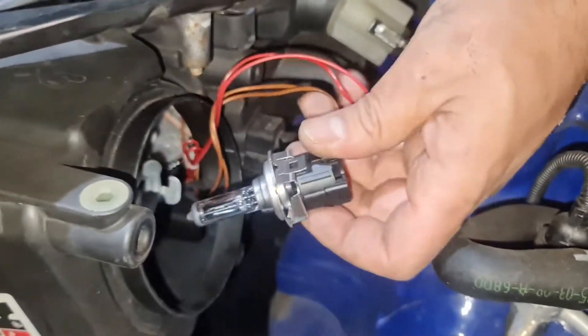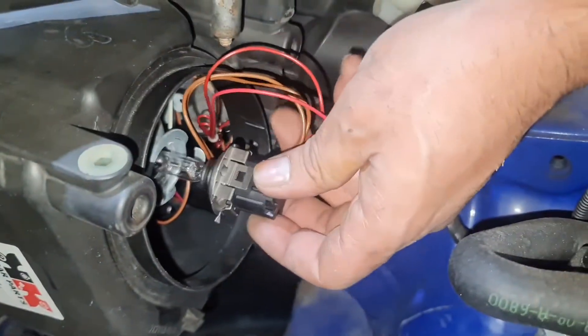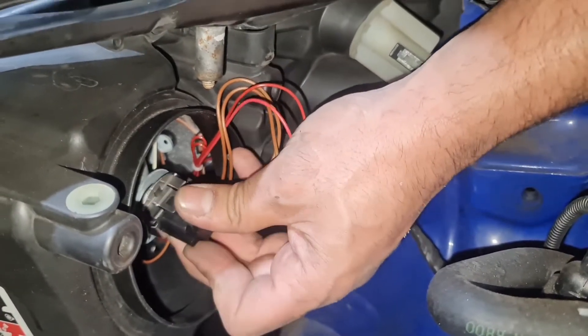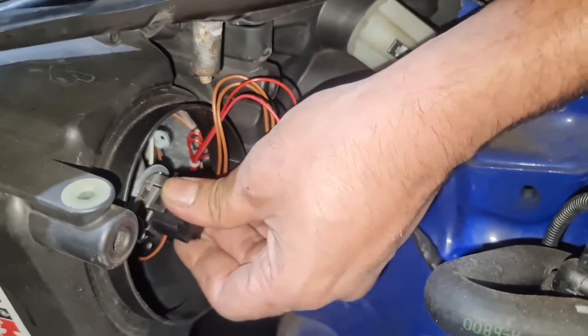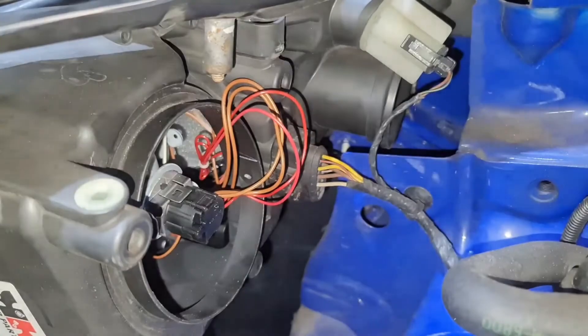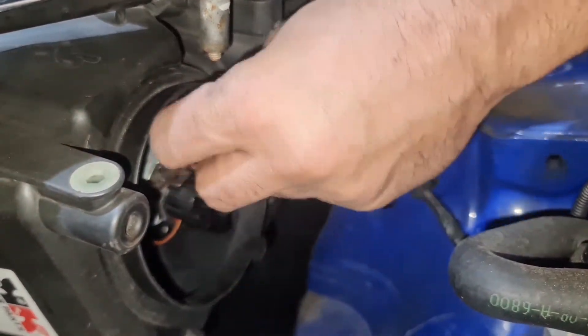What I now need to do is slot it in through the hole. Make sure it's all lined up, and once it's lined up, all I do is turn it to my right — and that's in there now.